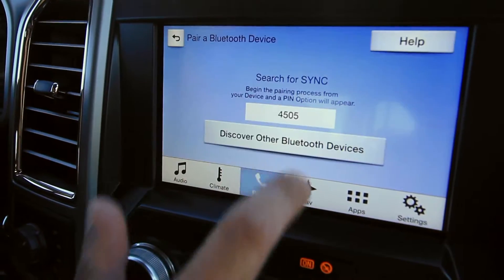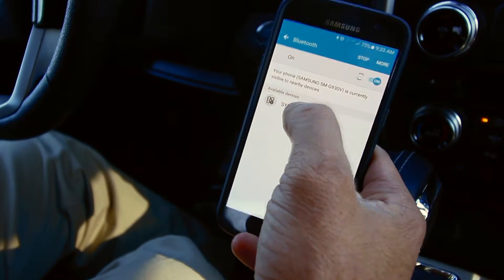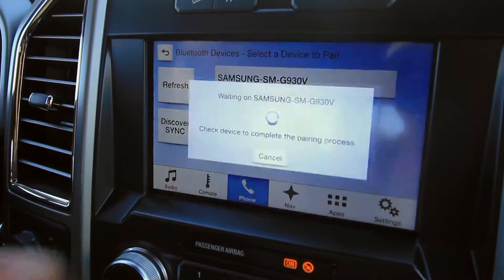Once you do that, hit add device on the SYNC 3. Once it does that, I hit the SYNC there, the PIN numbers do match, so I hit OK and yes. We're paired.